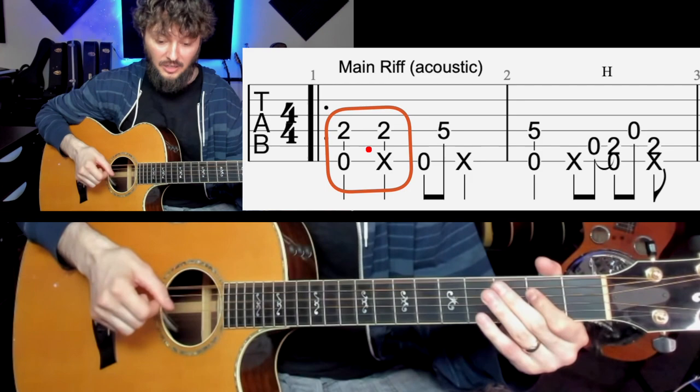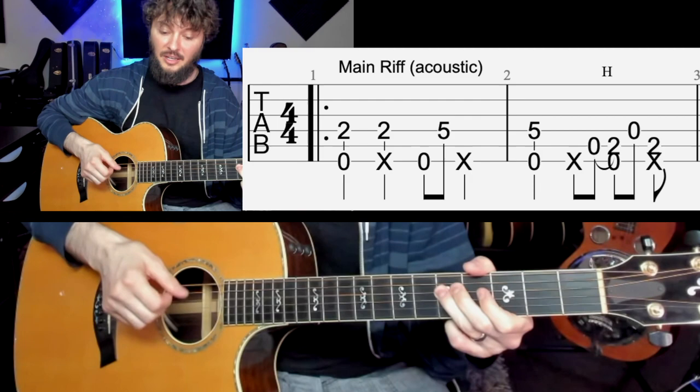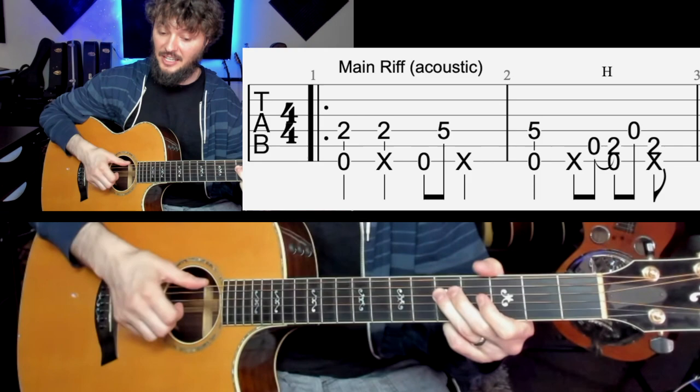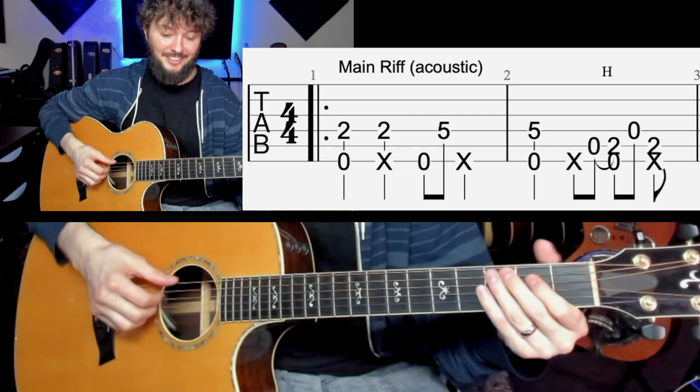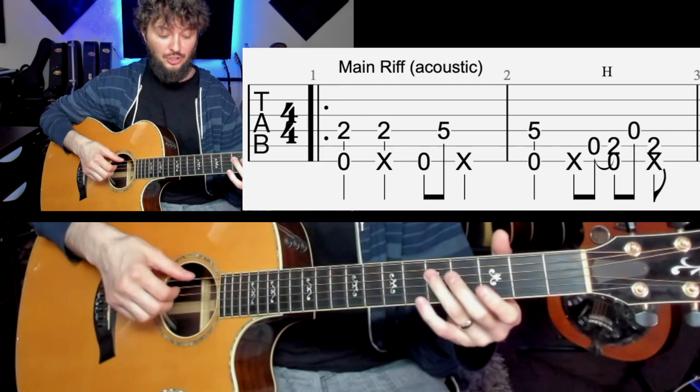So we have these first two beats: pinch, slap. Then we're going up to the fifth fret and doing the same thing, except this time we're going with a little bit of syncopation — so we're going: oh-five, slap, then together, then slap by itself. So far we've just got this — that's almost half of the riff.